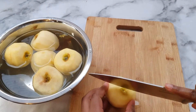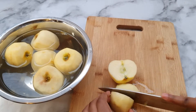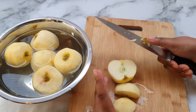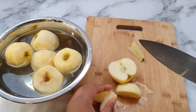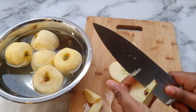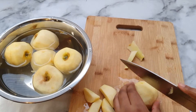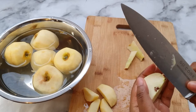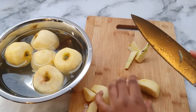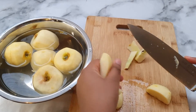Once that's all peeled, we're just going to shape our apples. What I do is cut them into like fours or even smaller than that. Then cut out the core and cut down the middle so we have nice shapes for our apples. Then we can put them back in the water just so it stops them from going mushy.